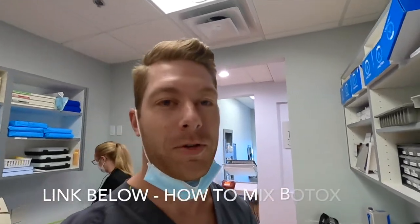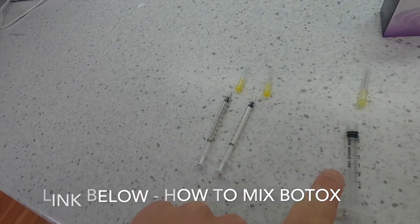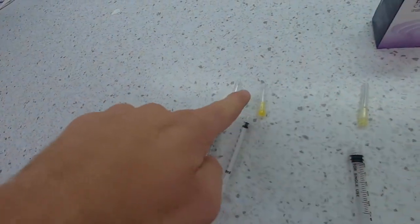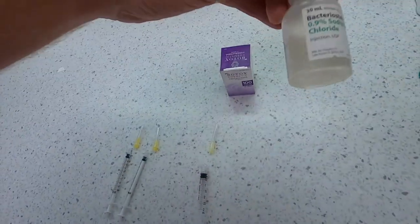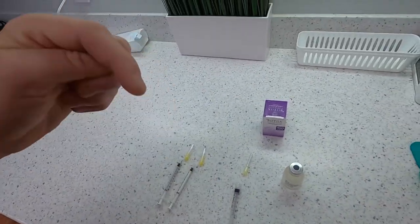Check out the supplies — you can see the previous video I made on how to mix Botox. Here's what you'll need: some 1 mil syringes, 3 mil, 20 gauge, 30 gauge, Botox, and your bacteriostatic saline. I already showed you guys how to mix it; the link is below.